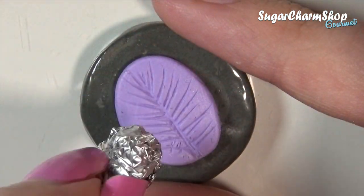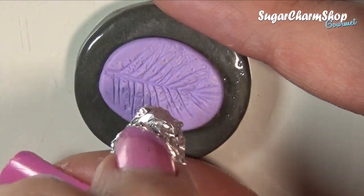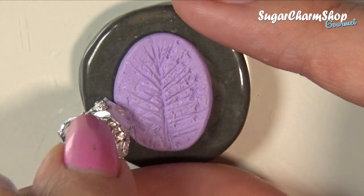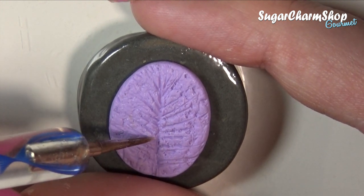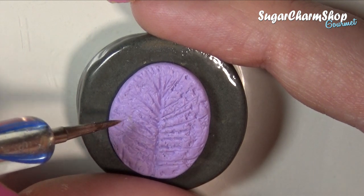Next I use some crumpled up tinfoil, which is going to add a very organic and leafy texture. I then went in and added some more purposely placed texture using a pointy dotting tool and a needle tool, focusing a lot of the deeper texture towards the center and the bottom.